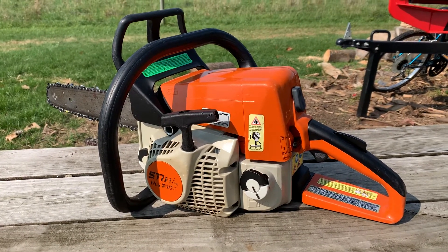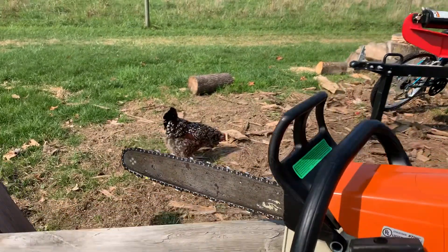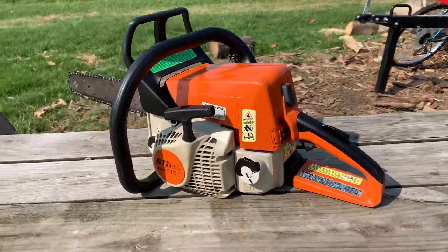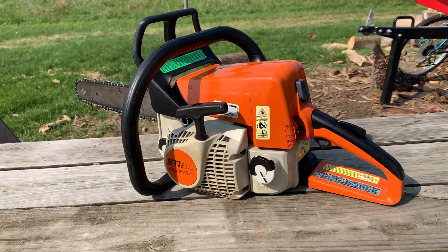I told him he didn't owe me anything — I was doing him a favor. We got a chicken photobombing — she'll be famous on YouTube. Anyway, he ended up bringing me three chainsaws and a concrete cutter. None of them really ran.